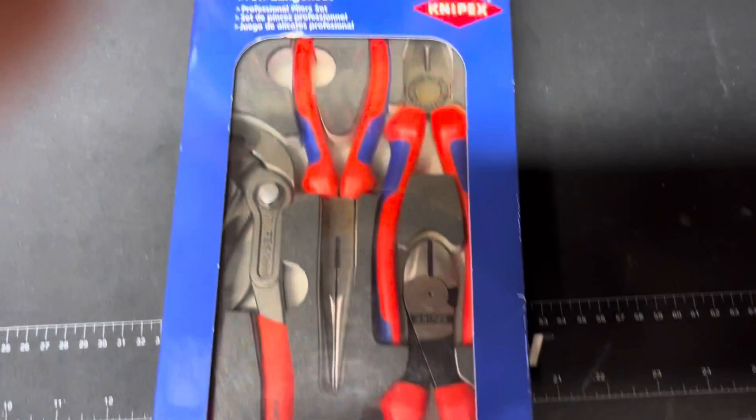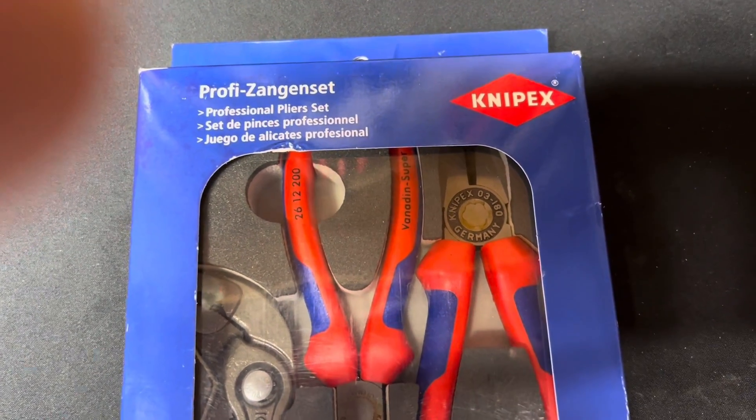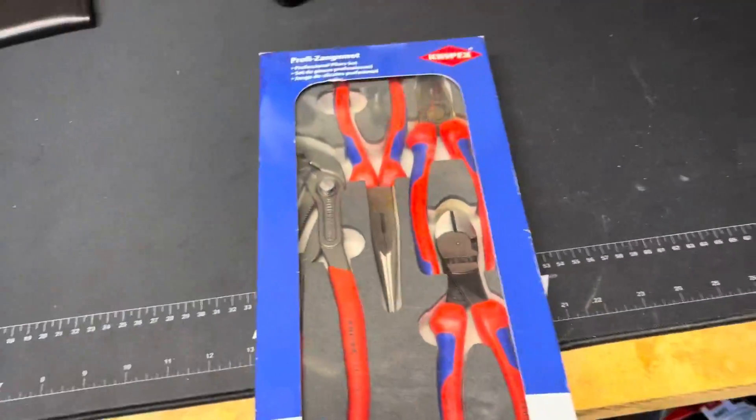I'm not sure what's wrong with my camera — it's not focusing. I'm going to have to figure out a tripod or something to open this thing up, so hang in there.